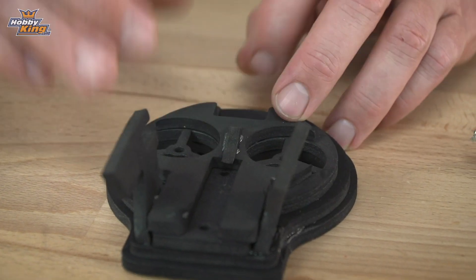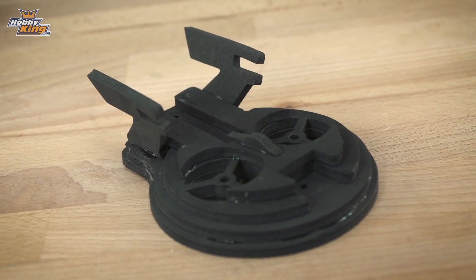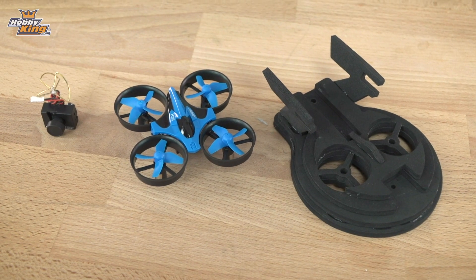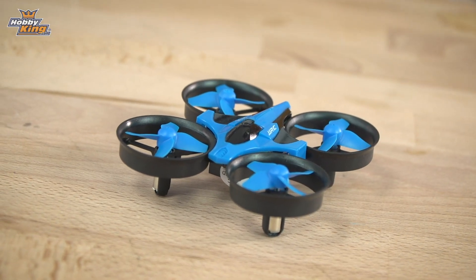Okay, so here it is all glued together. As you can see I've made a little bit of a mess with the glue here today, but with a little bit of time and care you'll do a much better job than I have. Now that it's all glued together, the next step is to take the drone apart. The parts we're going to use from this drone are the circuit board and also the motors and props.